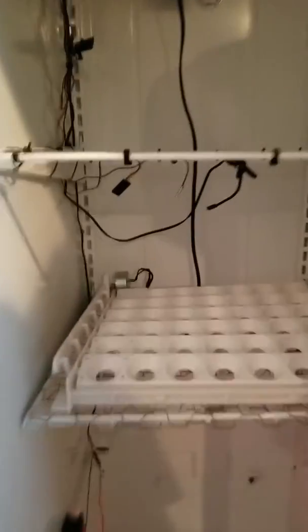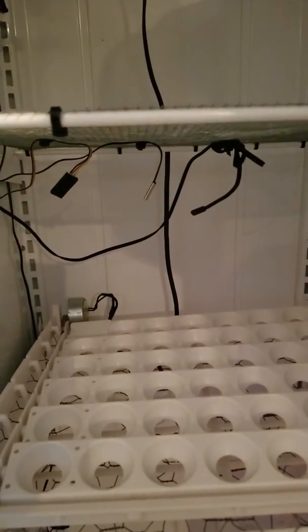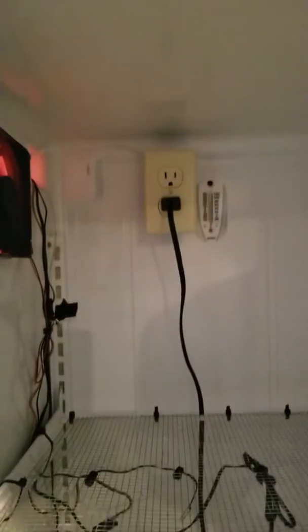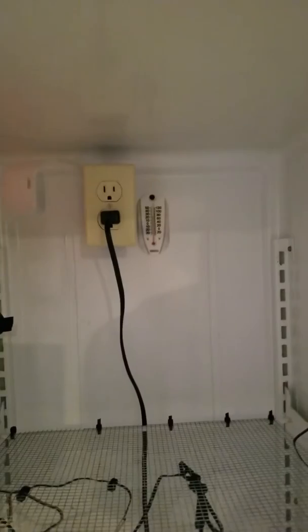All the probes are hanging right here in the middle — the humidity probe and two temperature probes. I also wired up an outlet for the egg turners and added an analog thermometer just to double-check everything.